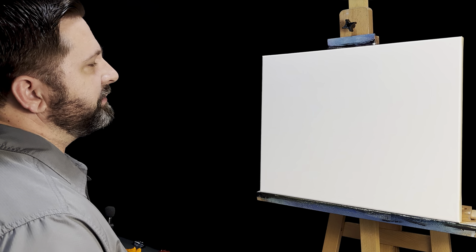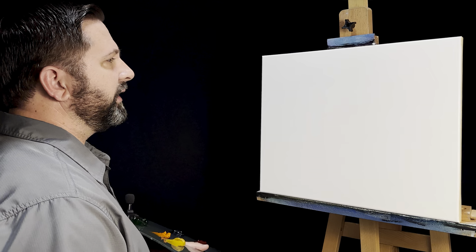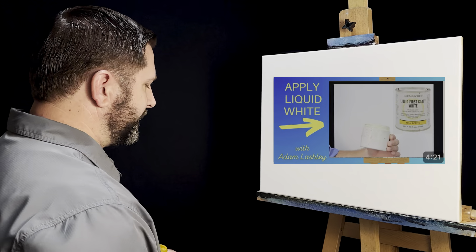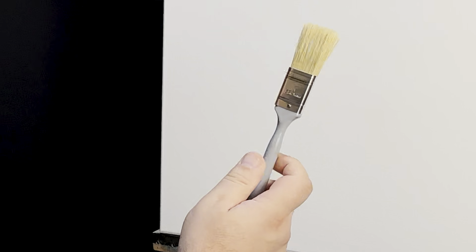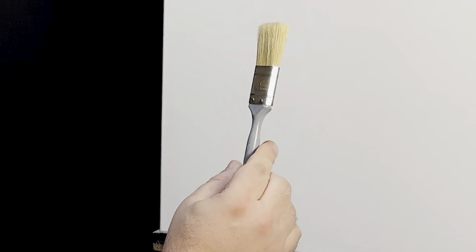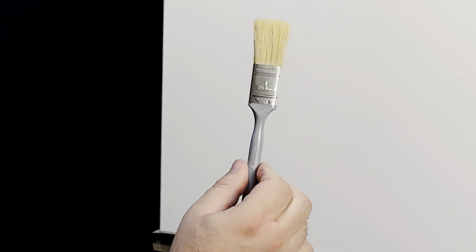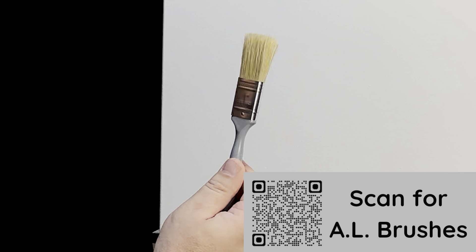I've got my standard 16 by 20 canvas already covered in a thin coat of liquid white. If you want to see how I put on liquid white, I've got a video just for that. I'm going to reach down and grab a one-inch brush — this is part of my brush line that just came out. If you want to check out my brush line, I've got links in the description.